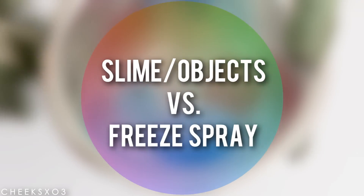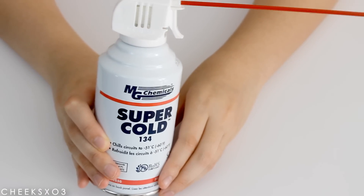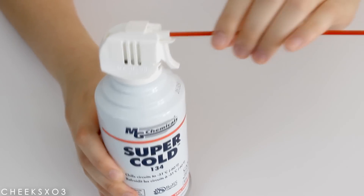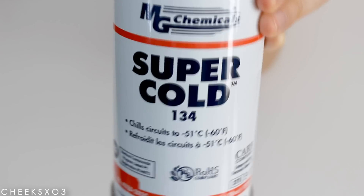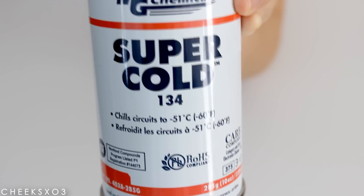Hey guys, it's Sandy! Today I'm doing another science experiment with slime, and I'll be testing out this cold spray. What it is, is that it can freeze anything that you spray it on — it can chill things up to negative 60 degrees Fahrenheit. That is really cool, that is even colder than the freezing point, so I'm really excited to see what this can do.